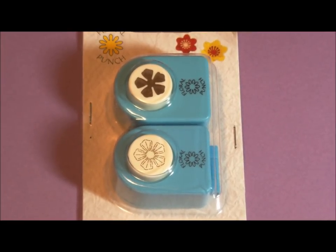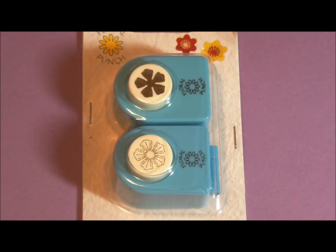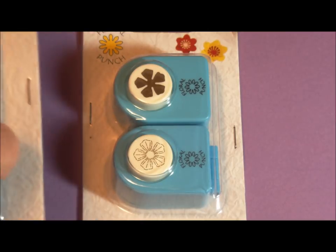Hello Paper Crafters! I have a new item for sale for you. These are some new Nellie Snellen Floral Punches that I have. This is the first size. It is number FLP027. It's the rose flower — it's the small one.